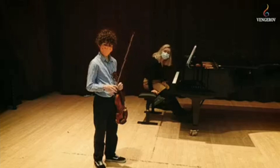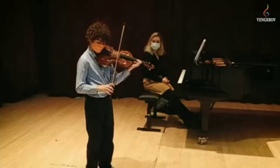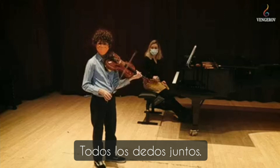Ok, now do it on the violin. No — look at me. Look at my index finger. You don't stir the soup like this. All fingers together, all fingers together and pretty much relaxed, you see.